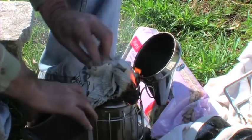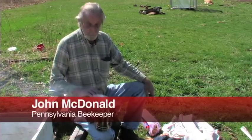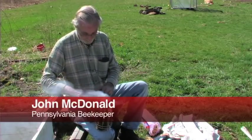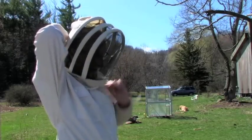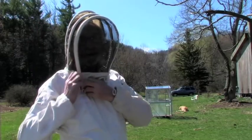I caught my first swarm in 1947 in a dynamite box up in Forest County, and I've kept them off and on ever since. Guess I'm about ready to do battle here.